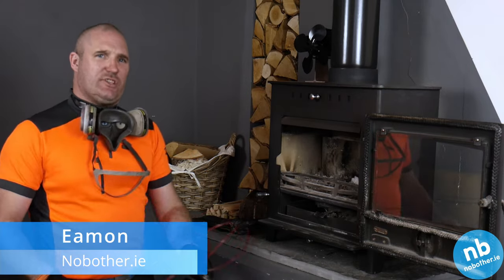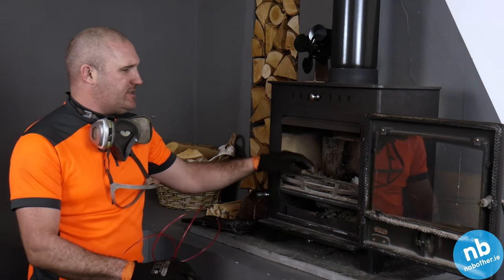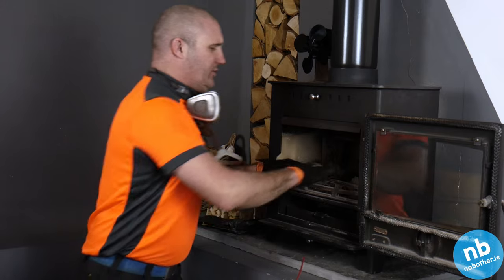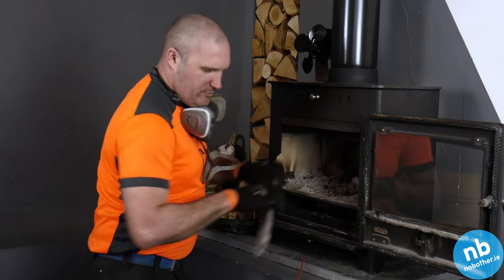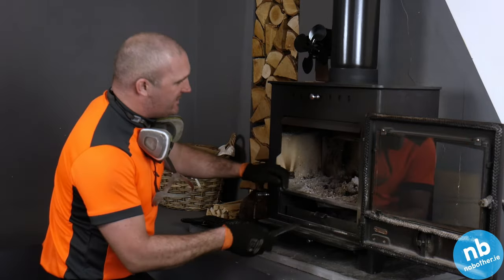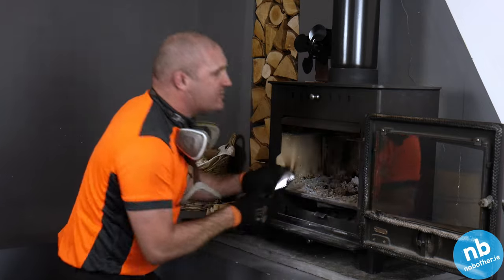How are you doing? We're just going to do a quick demonstration here of the chimney clean. What we have is a Henley 8 kilowatt wood burner stove, and I think it's been two years since it was done, so I wouldn't be expecting it to be too bad. I'm just initially going to do a quick inspection inside to see if anything jumps out at us.